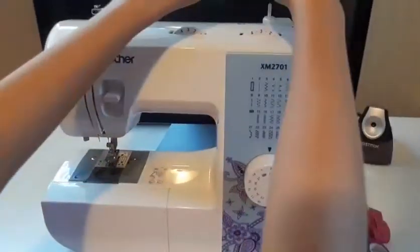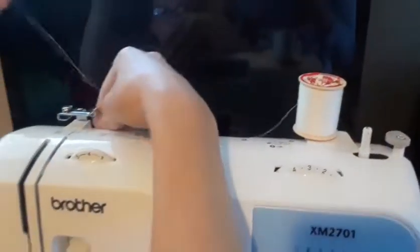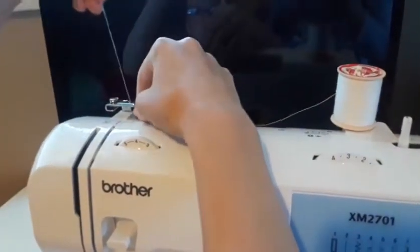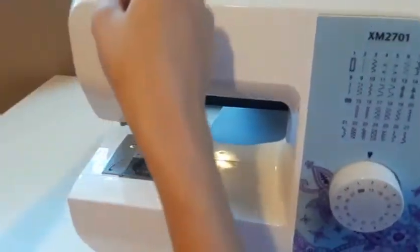First off you'll want to thread your machine. I'm using the Brother XM2701 sewing machine.